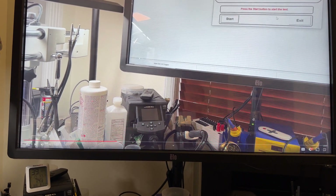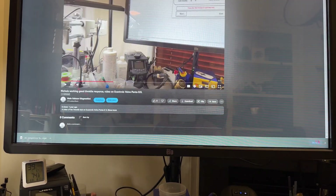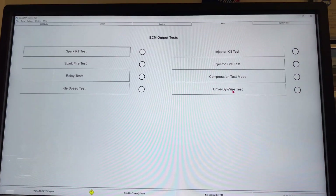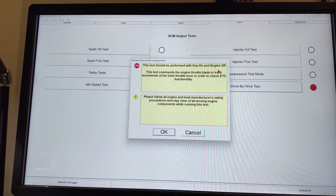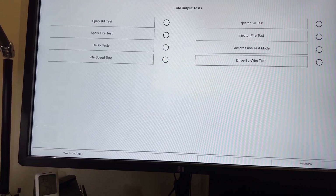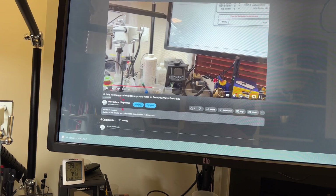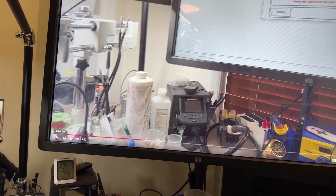There's actually a drive-by-wire test in Volvo Penta. Let me see if I can get that to run — I'm going to go into tests. Yes, the drive-by-wire test is in here. This test should be performed with key on and engine off. I cannot do it right now because I don't have the actuator, but I will be able to do the same test if you send me everything. I posted this reference video a year ago — it was private, but I'm going to release it so you can see it properly.